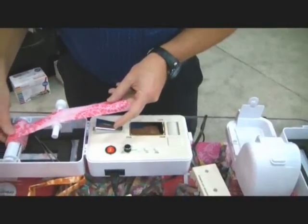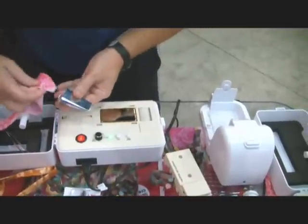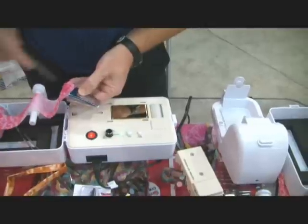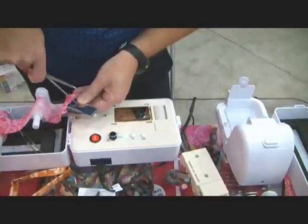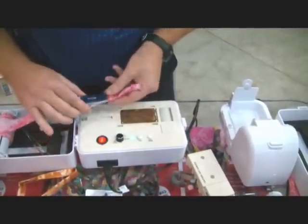So basically I'm just going to take off here, run it through my guide bar — this tip pops off, this gets fed into here, and pull that through so it's in there.